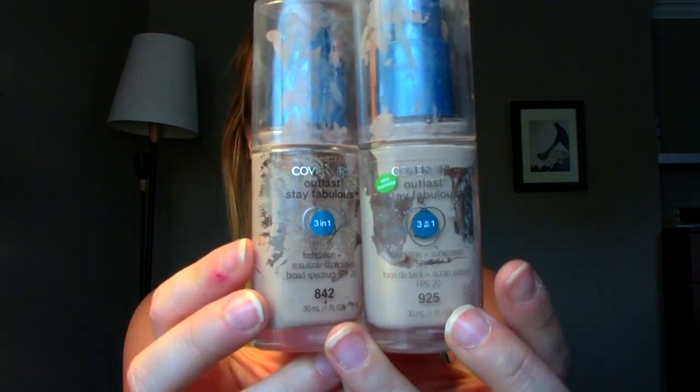They still look like they have product in the bottom but nothing will pump out, and I've tried to unscrew it and scrape it. It's rather deceiving. I've already gone ahead and purchased both colors because it was that awkward time of year where the lighter one still kind of works but I'm getting more of a tan and starting to do some self-tanning. I do love this foundation — it's awesome for a drugstore price. It doesn't make me oily, it stays a long time, looks quite natural, blends really easy, and it's affordable. One of my favorite drugstore foundations.